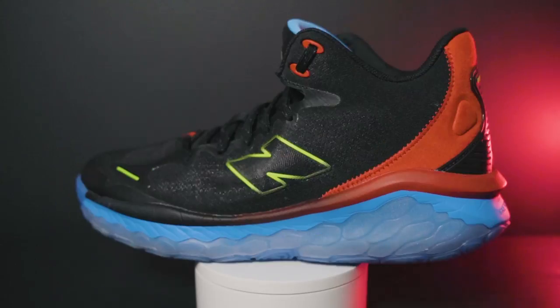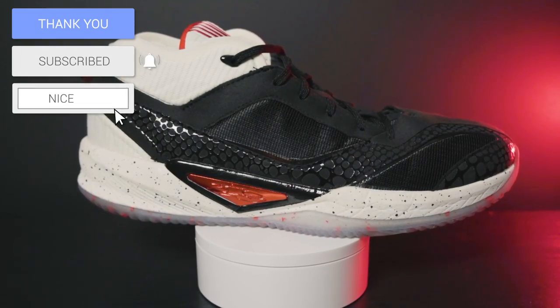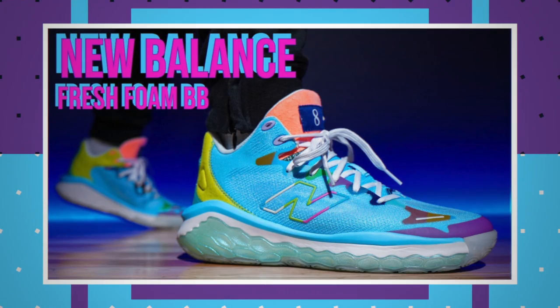Both the Fresh Foam BB and the Kawhi 3 released in February, and I was really excited for both because of how great the Two-Way V3 was. Because of that, I was really anticipating both of these shoes, especially the Fresh Foam BB — my hope was that it was going to be a Two-Way V3 with more impact protection.